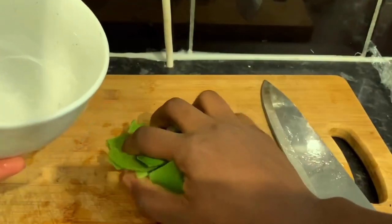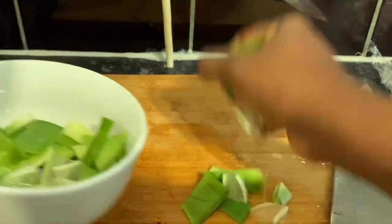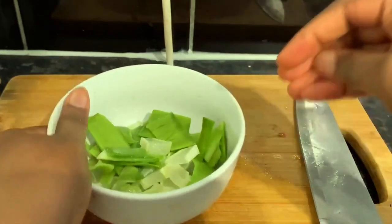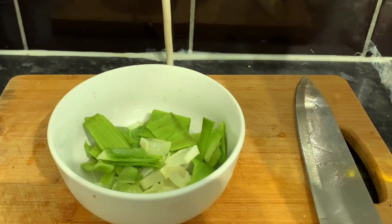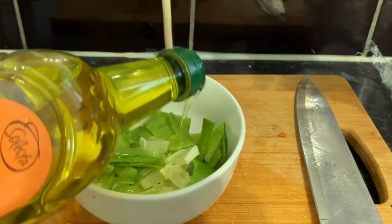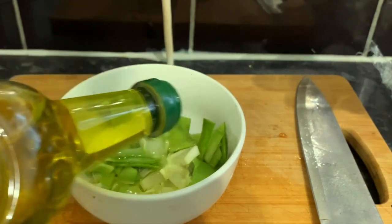I'm also using some aloe vera skin here from another DIY I did — I didn't throw the skin away. So if you're using aloe vera a lot, keep the skin to make some oil. You just want to cut everything into smaller pieces, both the aloe vera and the skin, and chuck it all in a bowl.